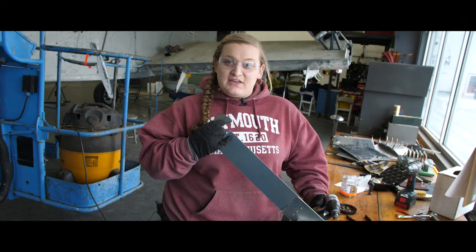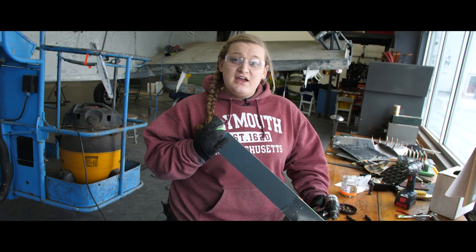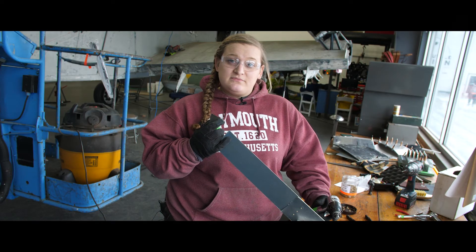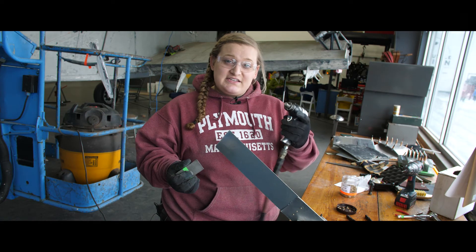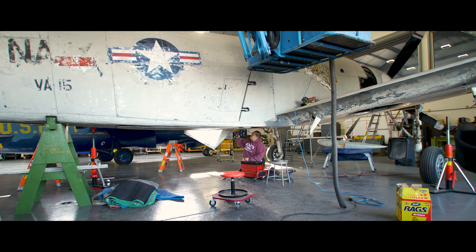Since the tail end of the rivet is actually inside of the Sky Raider, this is going to have to be a two-person job. Somebody will actually be inside of the Sky Raider holding this bucking bar against the tail end of the rivet while I set the rivet from the outside using this rivet gun.